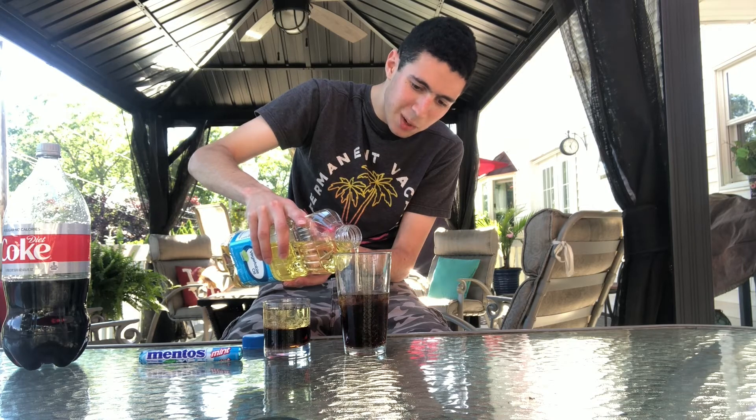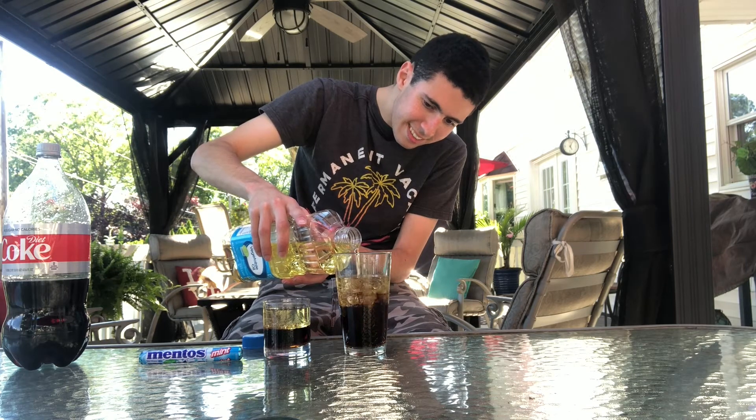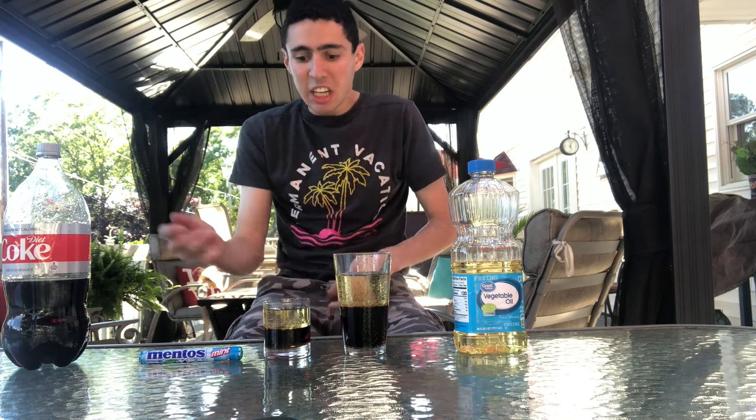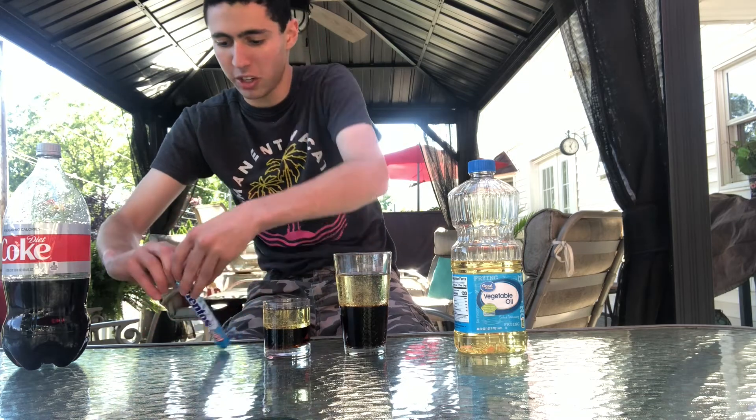Any minute now. Before I put in the menthols through the Coke and the vegetable oil, I want to tell you about the liquid reaction. Soda is more dense than vegetable oil because soda is a heavier liquid than vegetable oil, and vegetable oil is a lighter liquid than soda. Let's just do it — starting in the small cup.